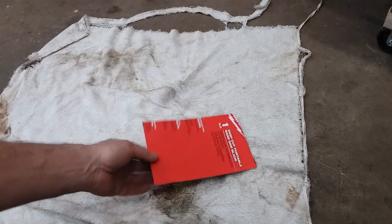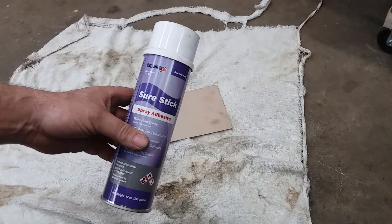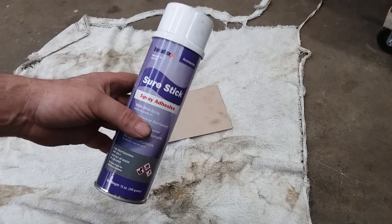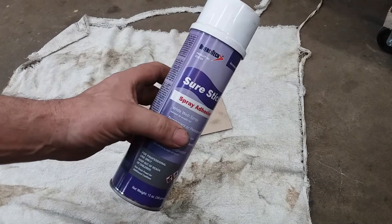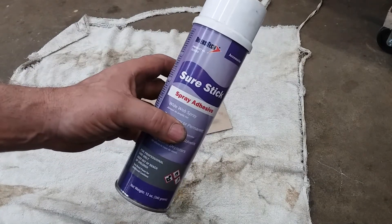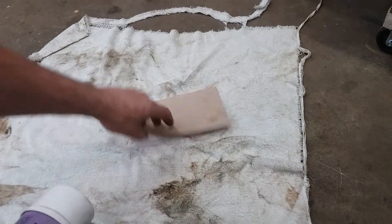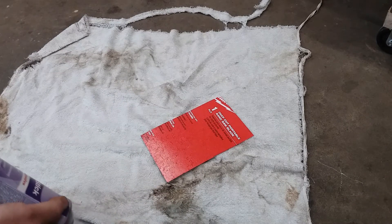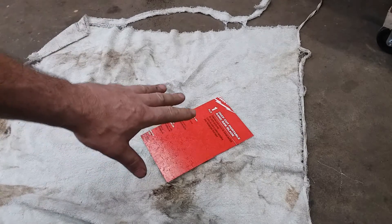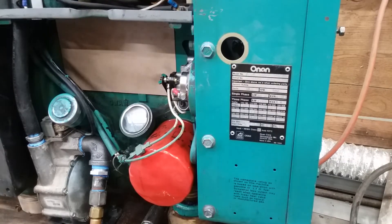So we've got a piece of paperboard from a bandsaw blade box and some spray adhesive. This is similar to Super 77 but half the price and works twice as good - you can get this at your local HVAC supply house. What we're going to do is give this thing just a light coat of that spray glue, let it tack up for a minute, and then stick this onto that. And there - our piece of cardboard is stuck on there.